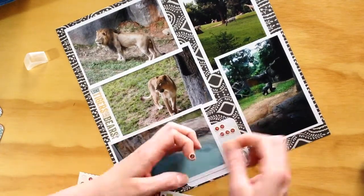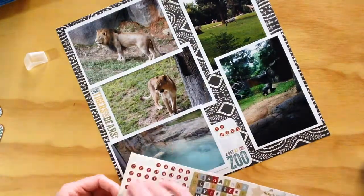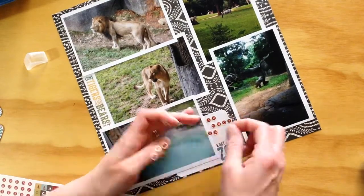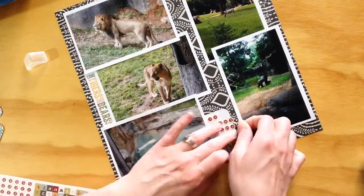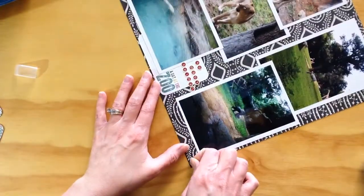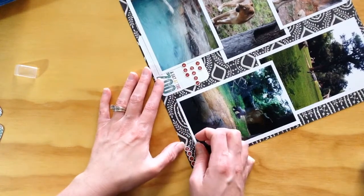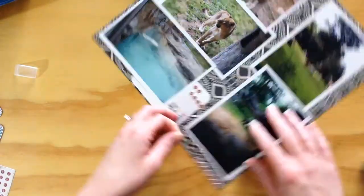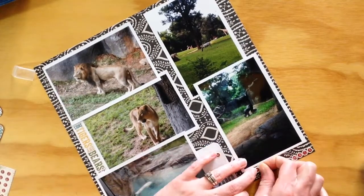I added a few Project Life cards — I believe the set is called Animals, though it might be called Zoo. There was one that said 'Lions, Tigers, and Bears, Oh My,' and we've got lions and a polar bear, so it worked close enough. I'm using these little circle alpha stickers from the Christmas collection, but the red and cream matched my color scheme here. I wasn't sure what to put or where, but it says 'So Many Animals' and that's going to be my title.